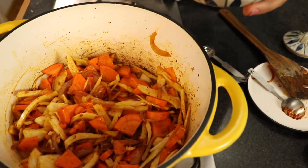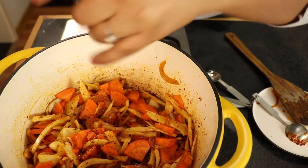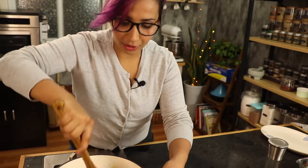Season as you go — just a little bit of salt and freshly ground pepper. Remember what I said earlier about making sure that every step is right when you're making something this simple. I'm not going to add the stock yet. I'm going to let these vegetables brown just a little bit, just to get that depth — the flavor makes it more complex.